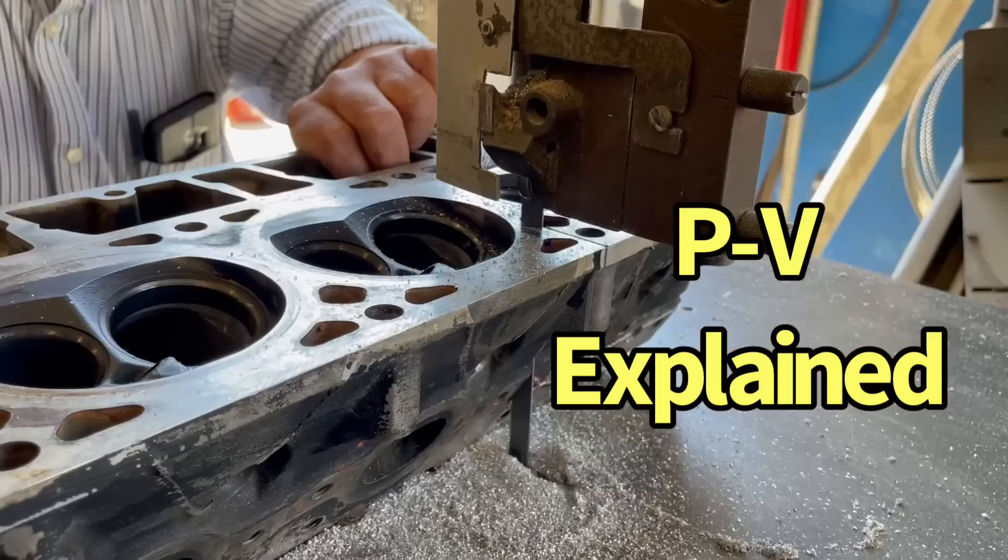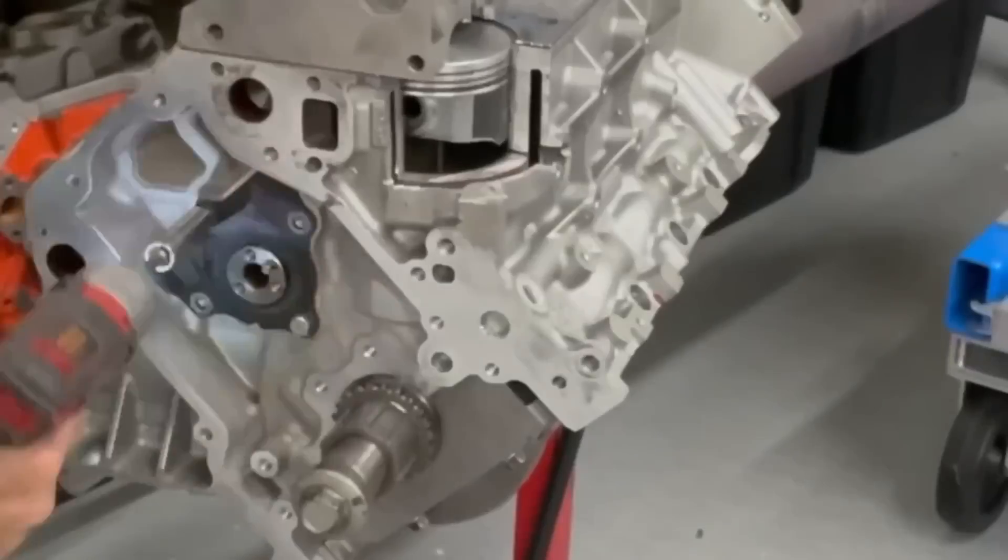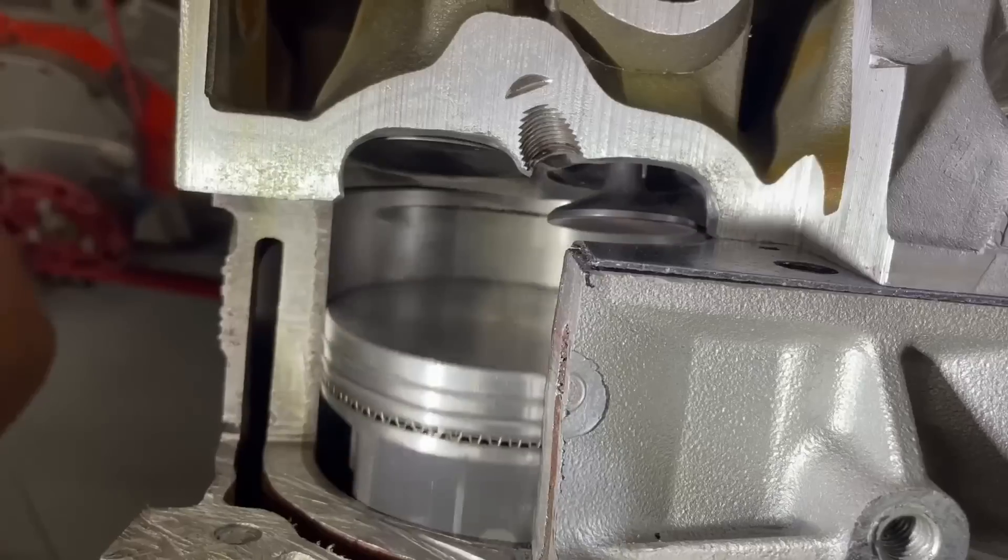How can we see and explain piston-to-valve clearance? The best way? Take it apart, look inside, and see for yourself.